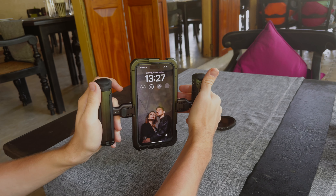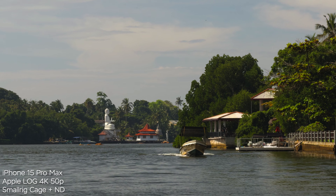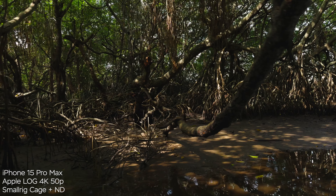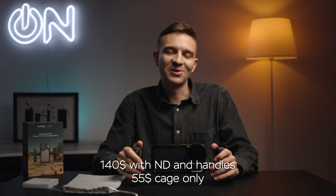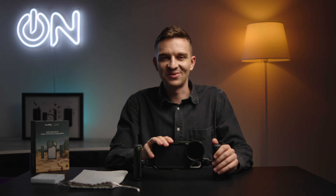I can highly recommend this cage by Brandon Lee and SmallRig. I had a lot of fun filming with it and got really nice footage — that handheld look, if you will. I see no major drawbacks in this product and it's really reasonably priced. If you enjoyed this video and are planning on buying one, smash the like and subscribe buttons and the notifications bell. I'll also leave a link to a playlist about iPhone 15 Pro Max and Apple Log so you can watch that after this video.